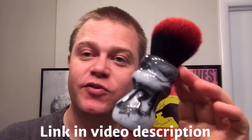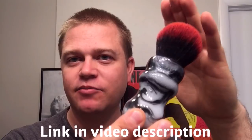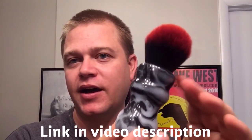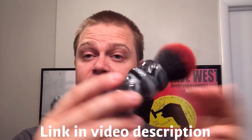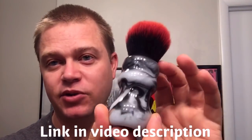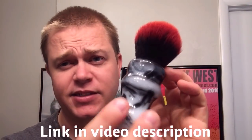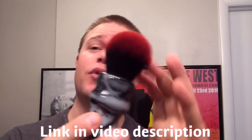We have a beautiful marbleized handle here with a 26mm blood knot on top, set a little bit deeper in the brush to give it a little bit more backbone, as requested by my customer in Singapore. And this is still very soft and luxurious. This is going to be a great face lathering brush.